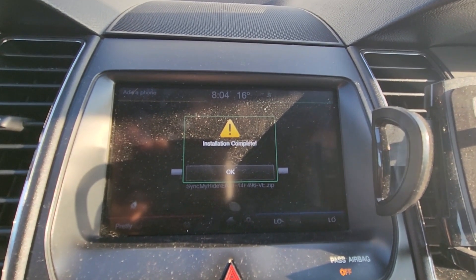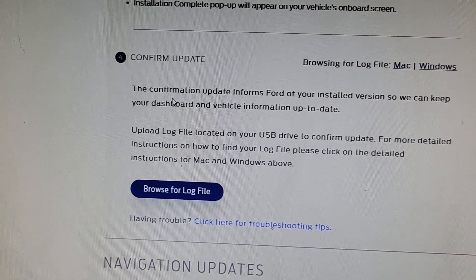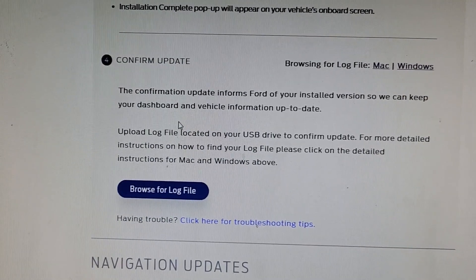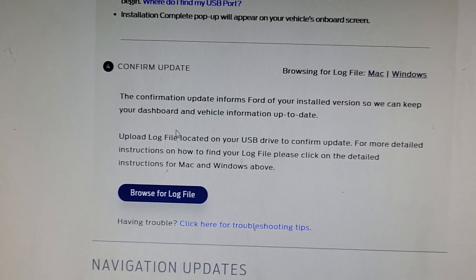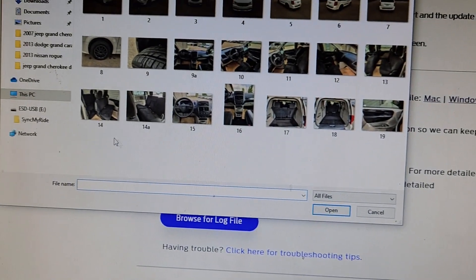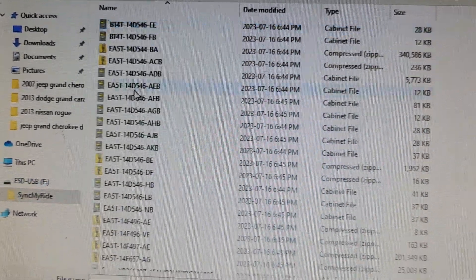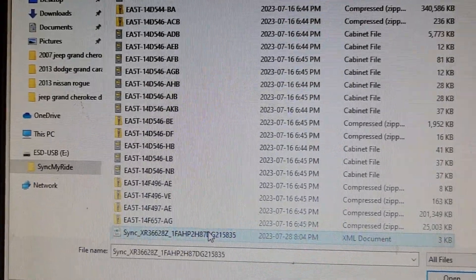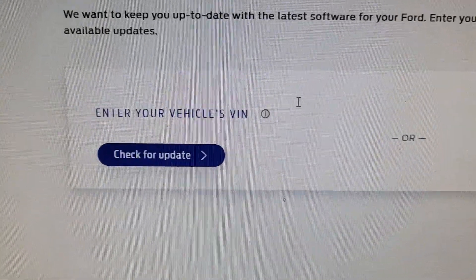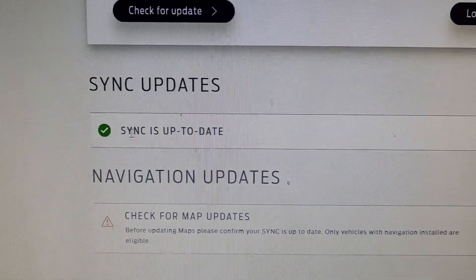Installation completed. Once you press OK, that's it. Now if you want to report your update to Ford so they can let you know when new updates show up, go back on your computer, click 'Confirm Update,' browse for the log file, select your USB drive, go to the SyncMyRide folder, select the log file and press 'Open.' Then if you enter your VIN number again, it will show Sync is up to date.